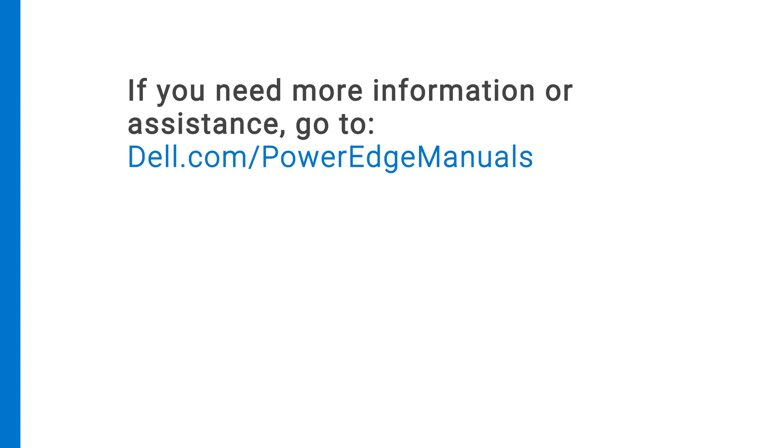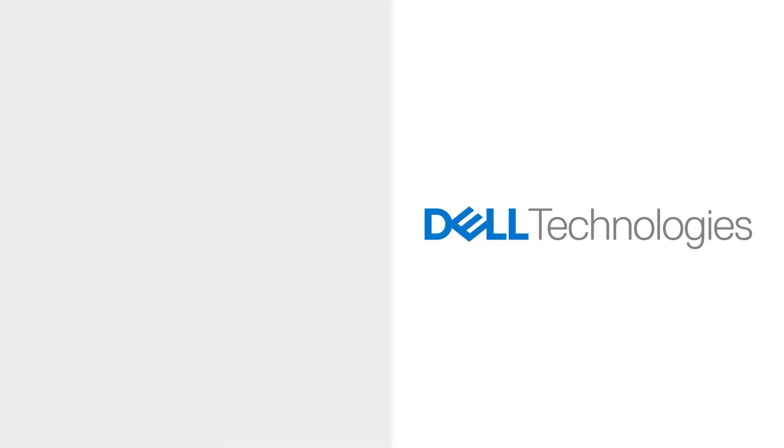If you need more information or assistance, go to dell.com/poweredgemanuals.